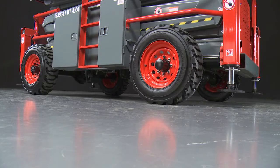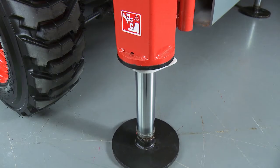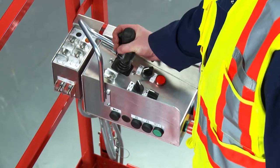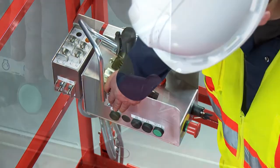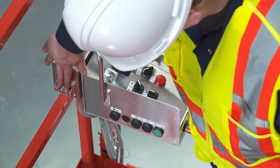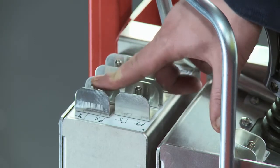Standard automatic self-leveling outriggers are ideal for working on slopes and uneven ground. The upper control box features a joystick with a safety enable trigger, thumb steer, function selector switches, operator horn, and an emergency stop button. Function controls for the self-leveling outriggers are conveniently located next to the main upper control box.